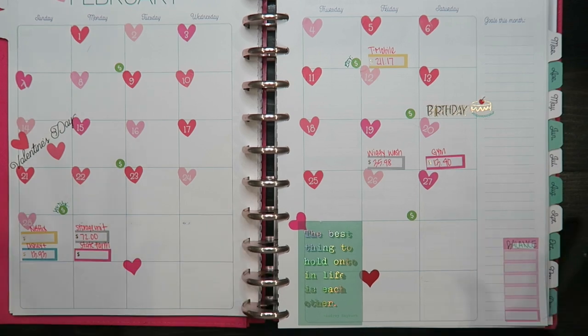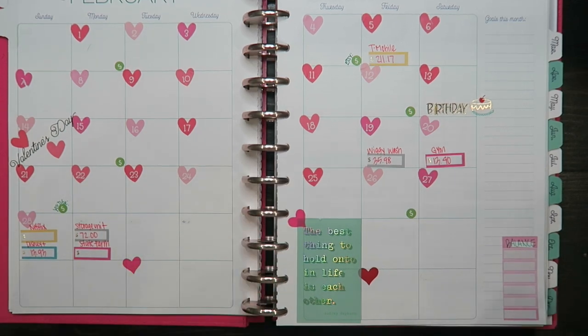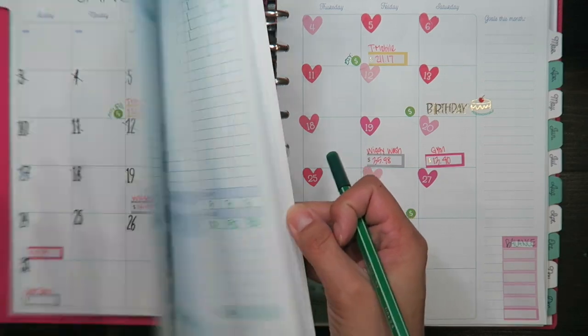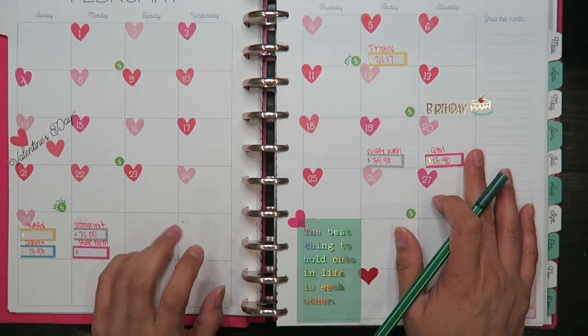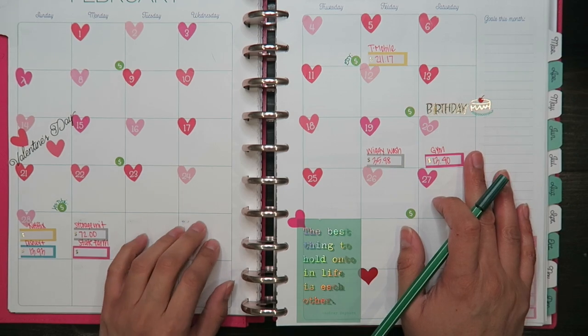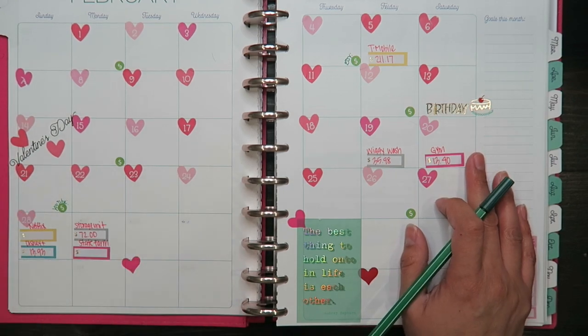Anyways, this is it for this video. If you have any questions, comment down below. Also don't forget to check out my other videos if you want to help me out on this bingo savings challenge. But yeah, this is it and I will see you next time. Bye!